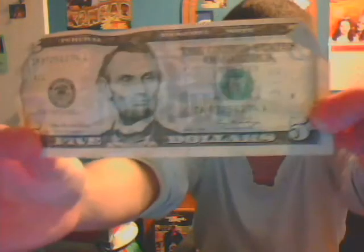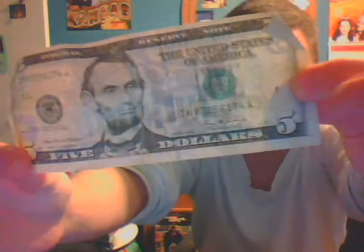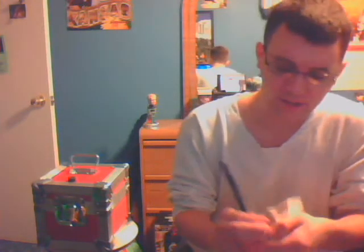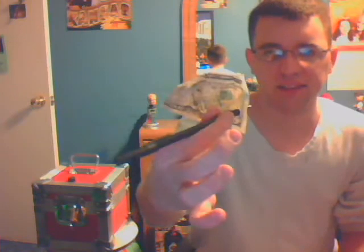I got this $5 bill here, this ordinary $5 bill. I'm going to take this pen and make a little mark right on this $5 bill. There you see the little mark I've made — it's a little black dot there. It's one little black dot. I'm going to take the pen and place a little hole right inside the dollar. The pen is mightier than the sword. All I have to do is just pull it up and there's no hole in the dollar bill.